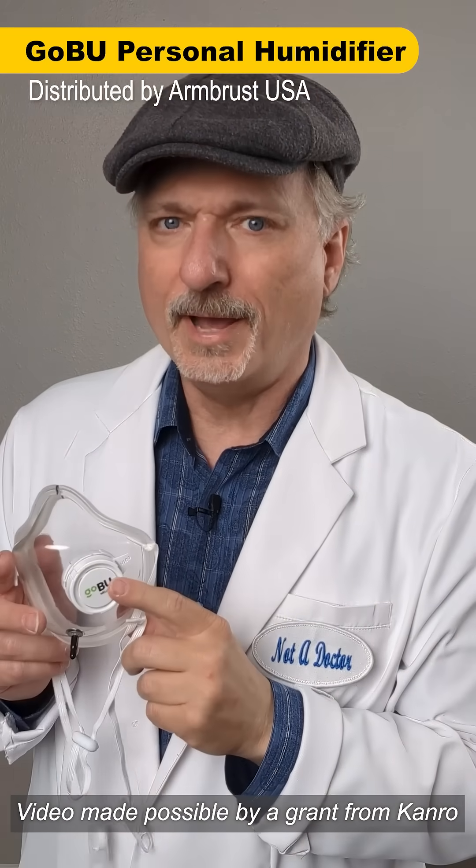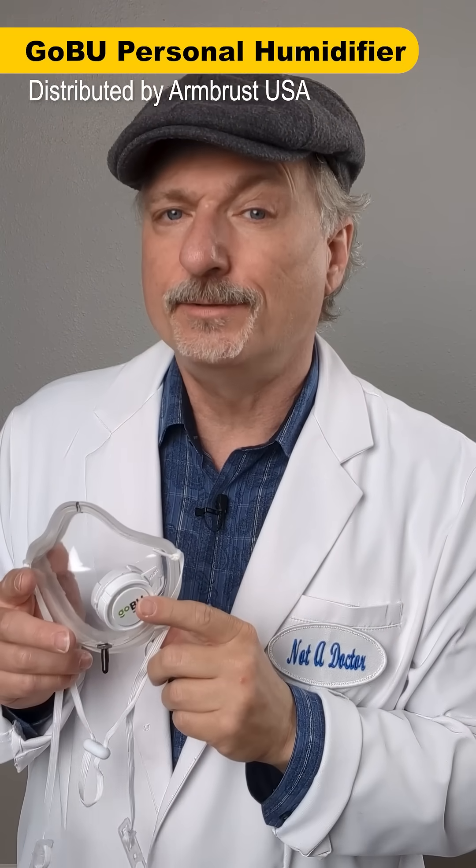This GoBU mask is designed to trap humidity inside and do nothing else. The idea is if you're bothered by dry air, this will keep the air inside moist so that if you're in an area with air conditioning that's dry, or outdoors in Arizona or somewhere else, you'll be able to breathe comfortably because of the moist air.